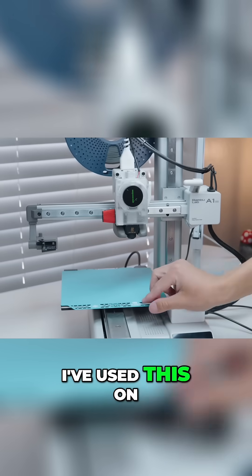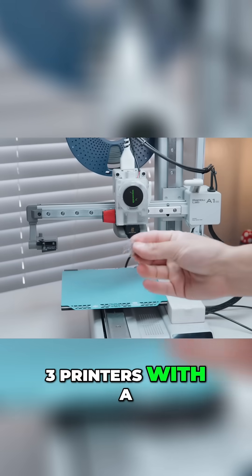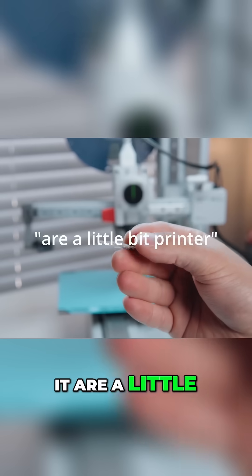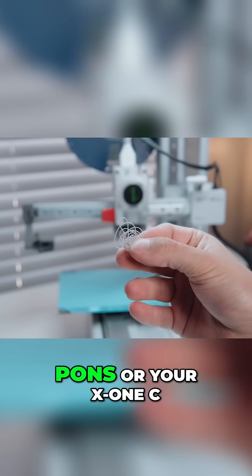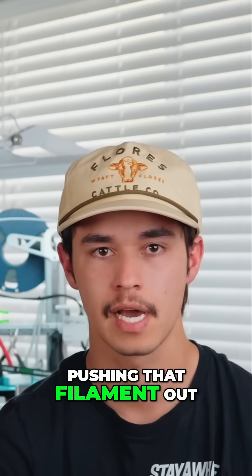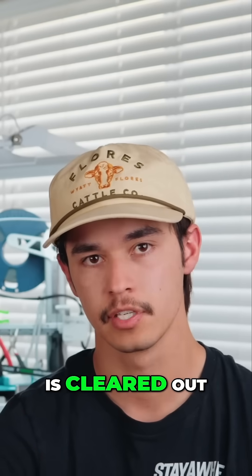I've used this on almost all of my 3D printers with a 100% success rate. The steps are a little bit different on enclosed printers like your P1S or your X1C, but again, it works the exact same way — just pushing that filament out of there, making sure that everything is cleared out.